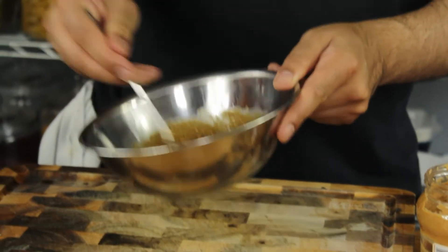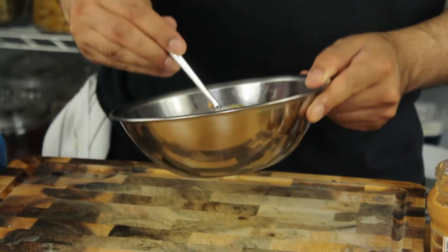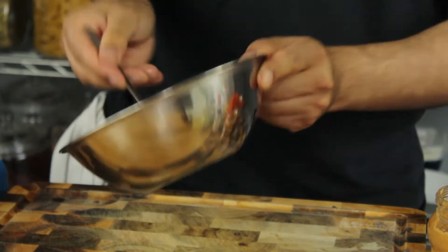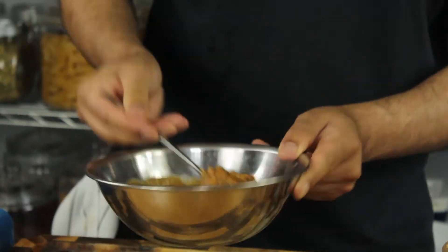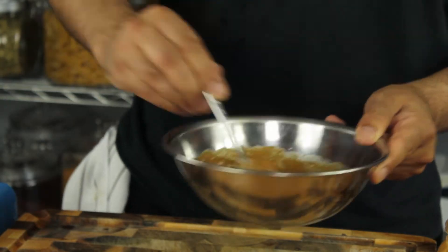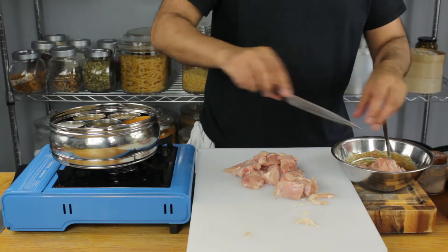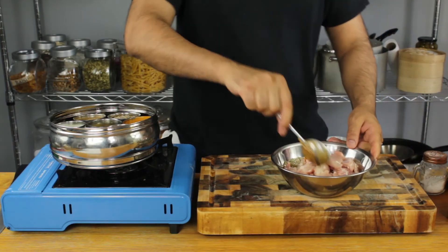Look at that — just looks beautiful, really Thai style. Perfect. Just nice, sweet, sticky, peanut buttery, slightly spicy with those chili flakes. Okay, my chicken's going straight into the marinade. Let's get marinating.